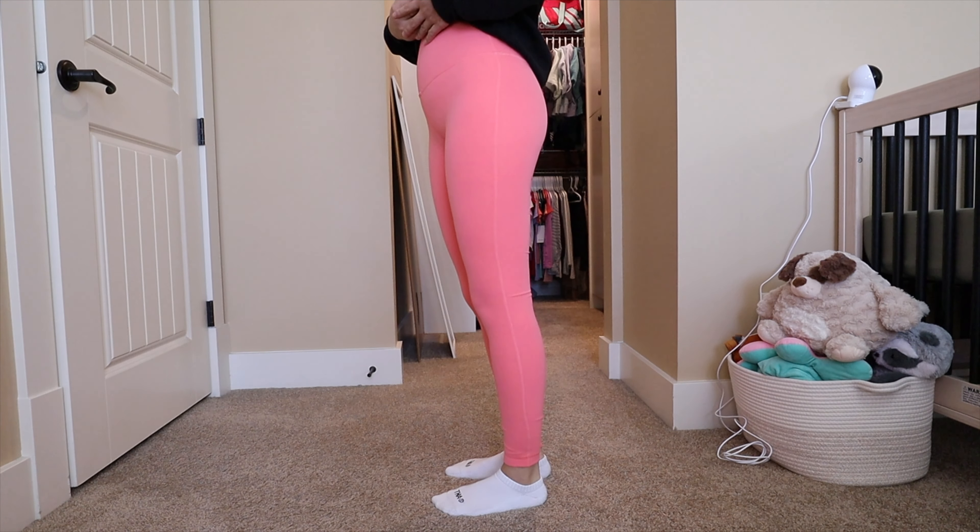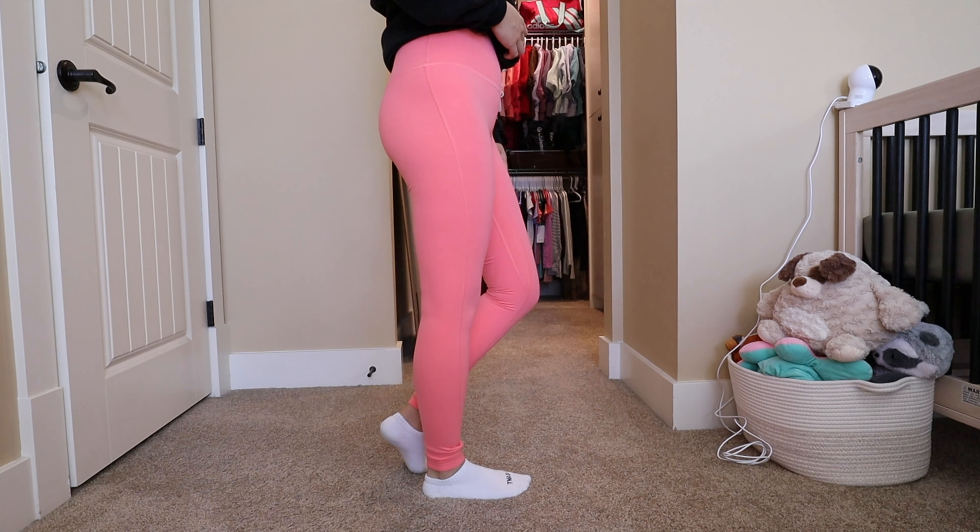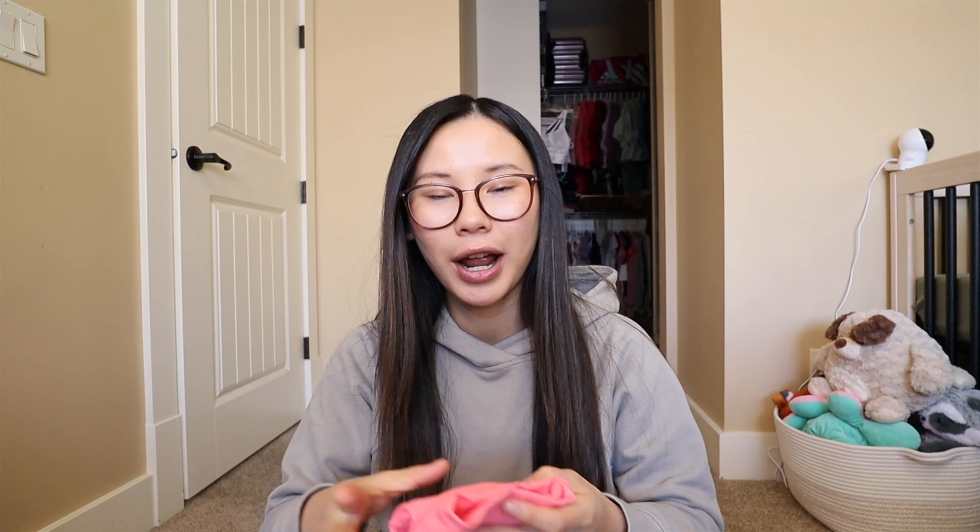For sizing I would say true to size — I do a size 2 or 4 in my Aligns, my true size being a 4. Some people size down in their Aligns because they want it to feel more compressive and supportive, but I personally recommend true to size. I think that helps minimize pilling, minimize snags, and helps your leggings last a little bit longer.